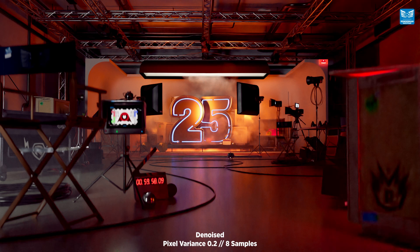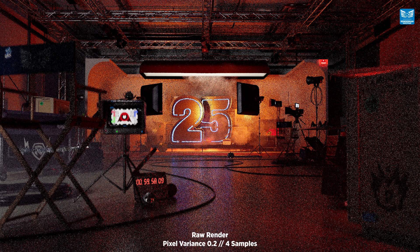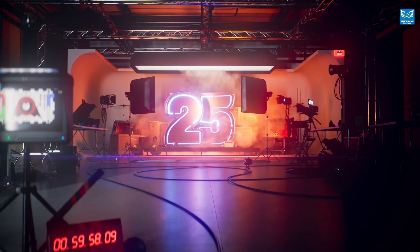And if you're not convinced by now, just to show off, let's render an image at 4 samples, and surely it can't clean up this image. Well, have a look at this. And I think you'll agree, the new denoiser in Renderman 25 is simply incredible. So come on, feel denoise.